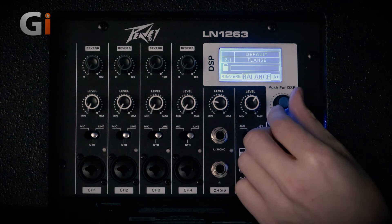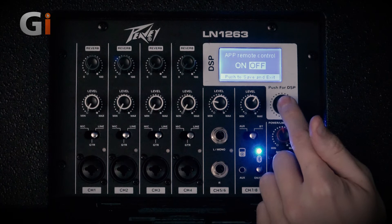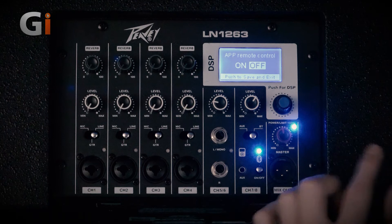App controllability can be switched on and off. You can actually control these features from the app on your phone, so if you're using this at a venue — like a wedding, a presentation, or a gig — you can sit at the back and control elements of this unit remotely.